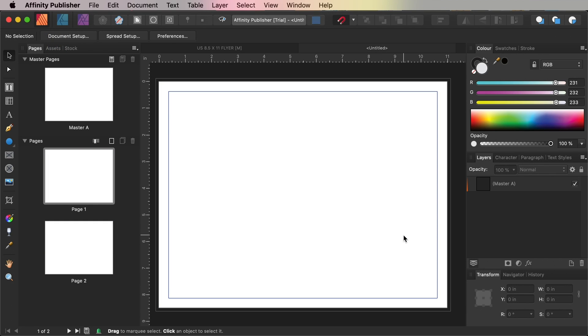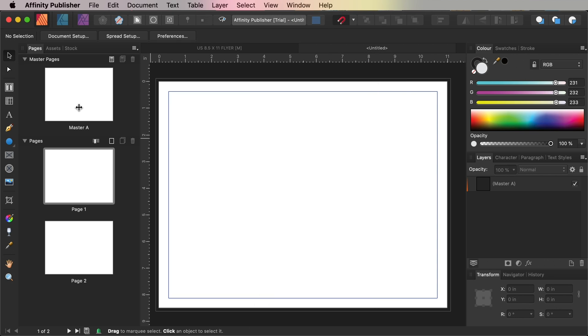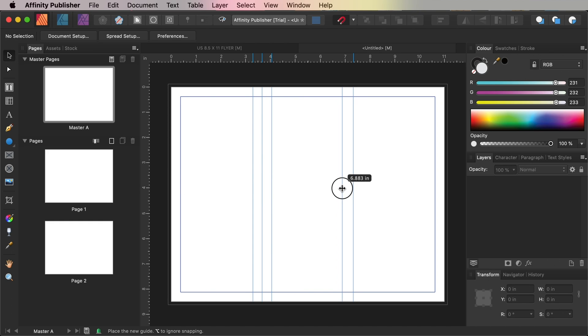To mark out the folds in our brochure template, make sure that the rulers are visible — go to View and Show Rulers. Double-click on Master A in the Pages panel. Pull out a guide from the left-hand ruler to 3.66 inches, then pull out a second guide to 7.33 inches. To place content centrally on each section, also add margin lines either side of each fold line: pull out guides to 3.29, 4.05, 6.95, and 7.69 inches.